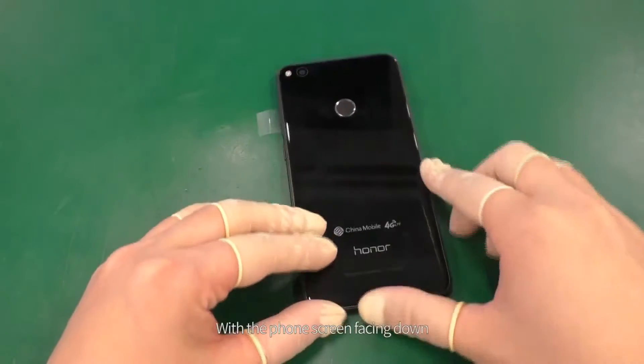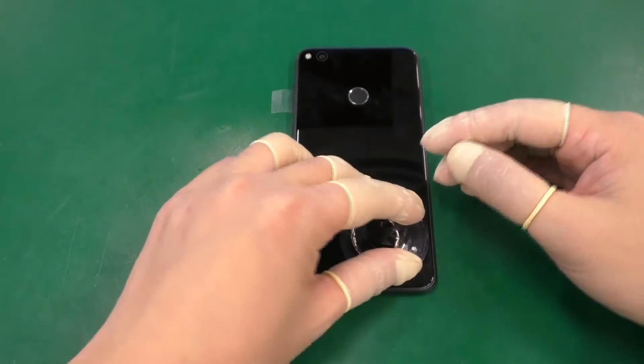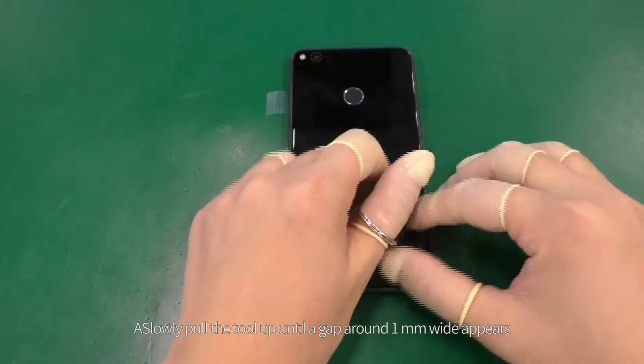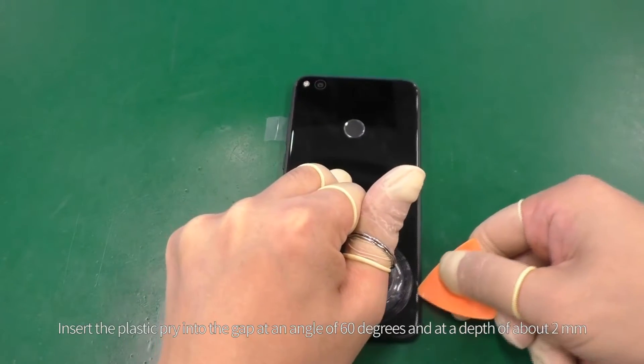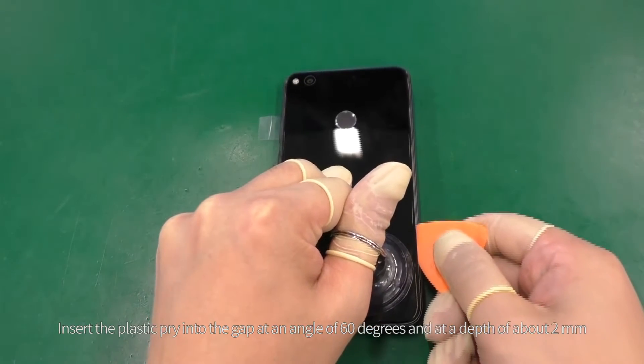With the phone screen facing down, attach the suction tool to the position shown. Slowly pull the tool up until a gap around one millimeter wide appears. Insert the plastic pry into the gap at an angle of 60 degrees and at a depth of about two millimeters.